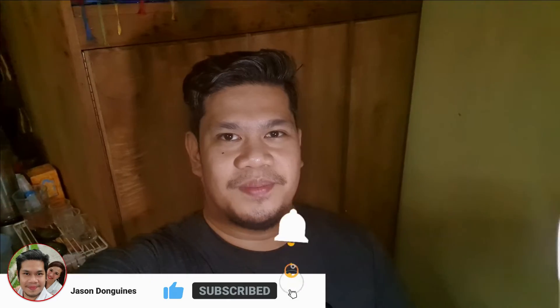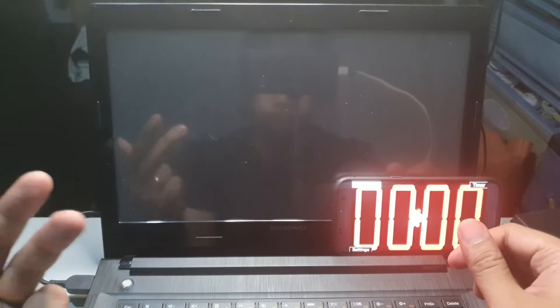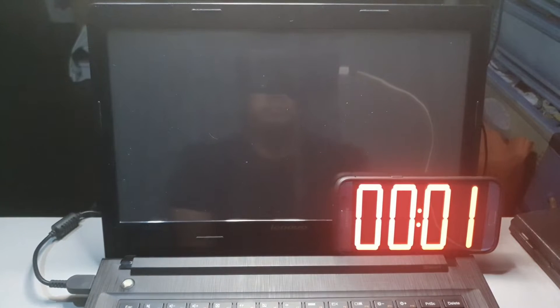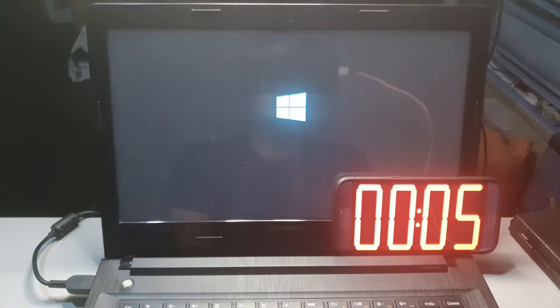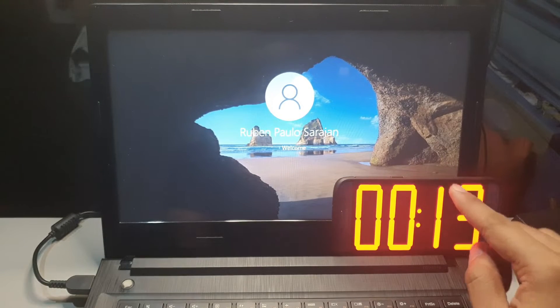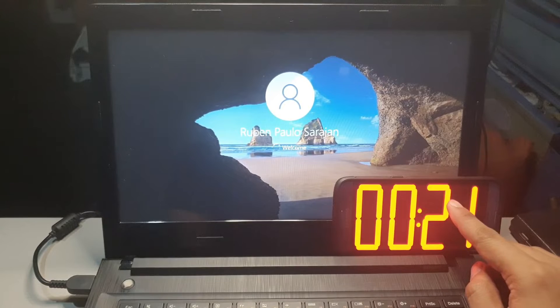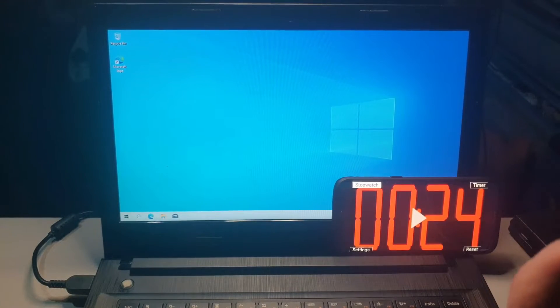I went ahead and installed a fresh copy of Windows 11 and it works well. Here's a comparison of performance before and after. Let's check the performance difference — same process: I hit the start button on the timer and I will stop it whenever I see the Windows desktop. There's already the opening window at the 15-second mark, and at the 24-second mark — done. A lot of difference!